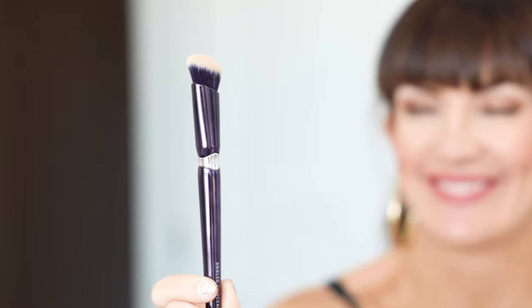Now for my third and final trick — this is probably one of my favorite tips. I can't believe I haven't talked about it before because it is super effective. That is to use setting spray along with your concealer to help minimize concealer creasing underneath your eyes. The older we get, the more wrinkles we get underneath our eyes, and concealer creasing is a really annoying thing that happens. But using your makeup setting spray to help apply your concealer is going to minimize it greatly.